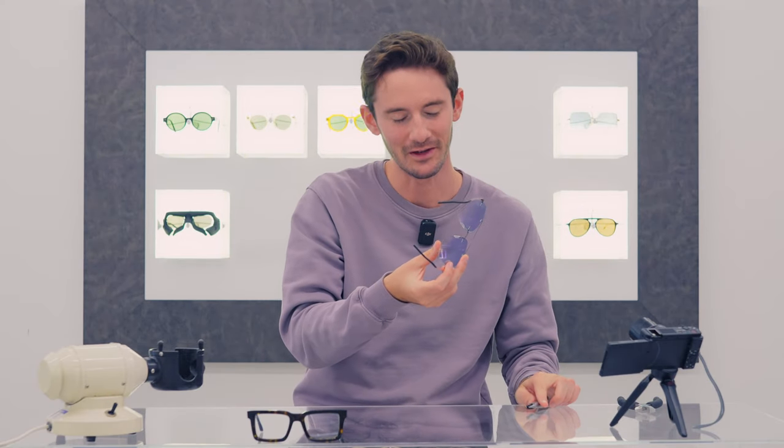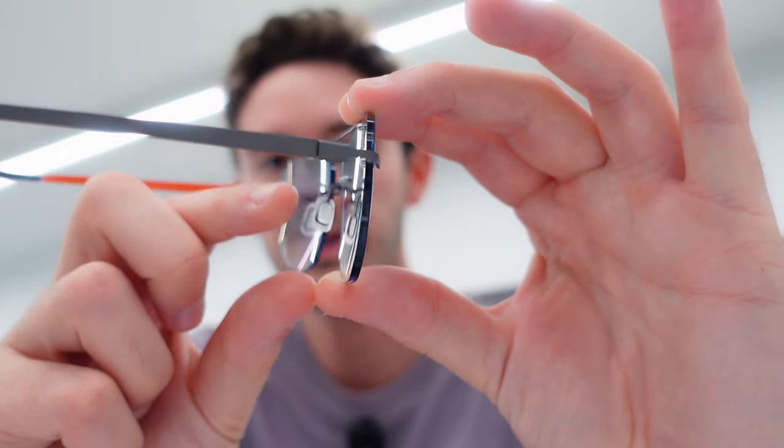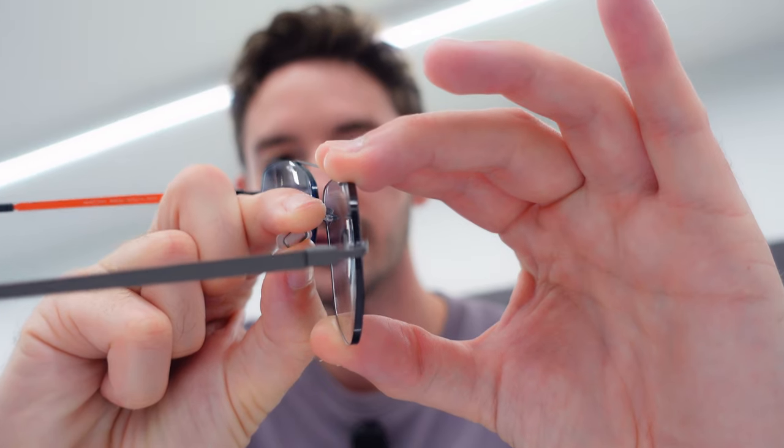A little extra tip: if you want to get both the bottom and the top of the lenses away from your face, what I'm going to do is just bring these backwards. That is going to push all of the frame well away from my face. You should see now that there's quite a lot of clearance between my face and the lenses.